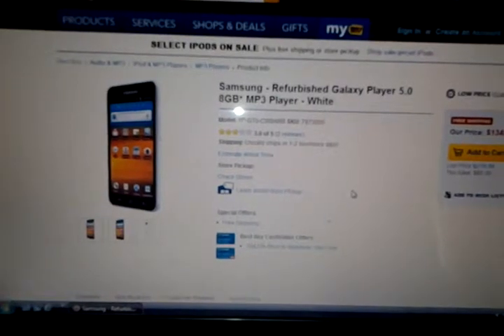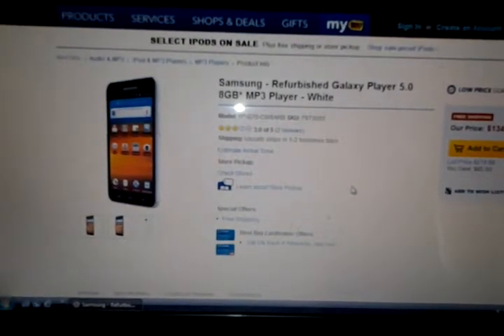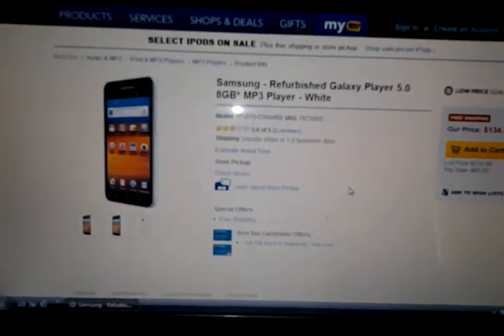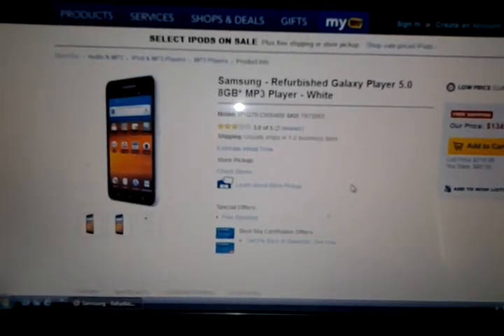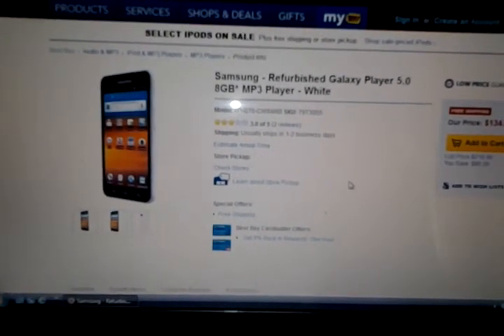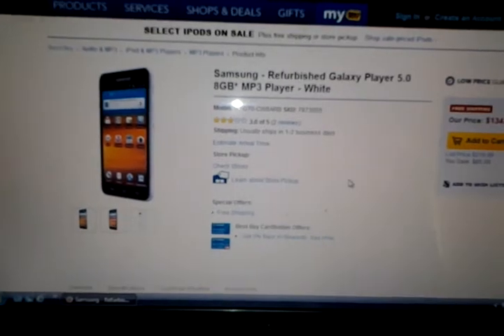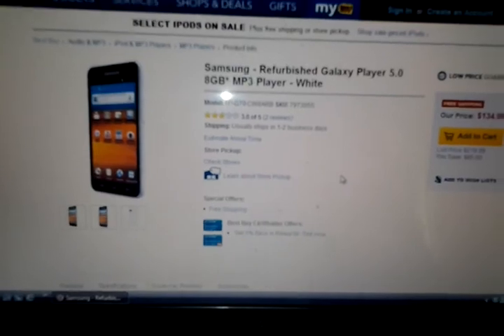I believe it may be discontinued and that's why they have the refurbished units, and I think Amazon has them on sale also. I don't know if this means they'll be coming out with a new player or they're just getting out of this market, but either way it's a good deal on this unit and I think it's a pretty nice unit so check it out if you're interested. As always, comment, rate and subscribe and thanks a lot for watching my videos!